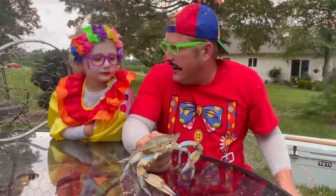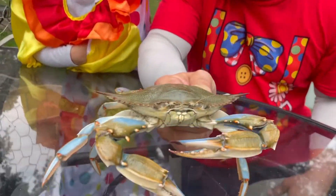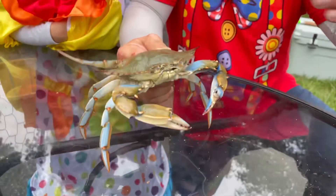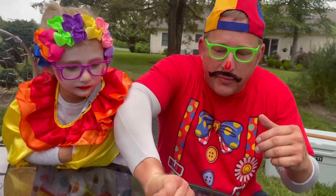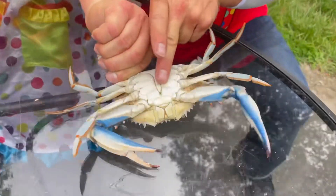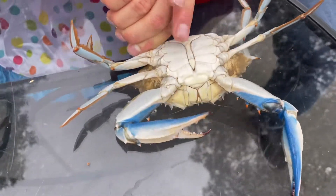Now, Min Min, I want to show you a trick with these crabs. Are you ready? Now, they're wild and they might bite you, but what you can do is you can turn them over on their back, and once they're on their back, you rub their stomachs like this and they go to sleep — maybe.